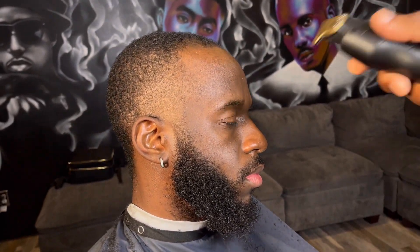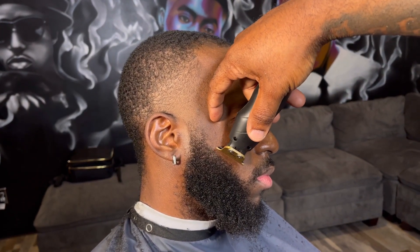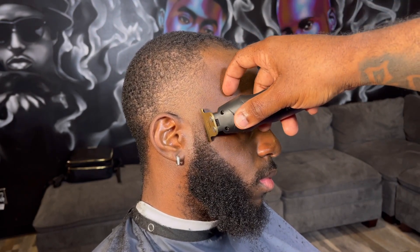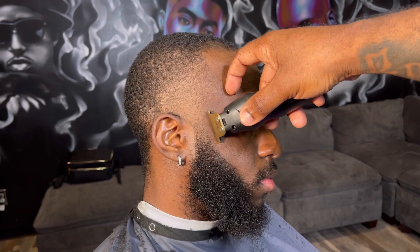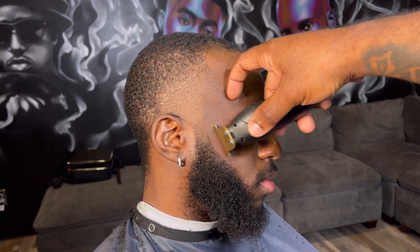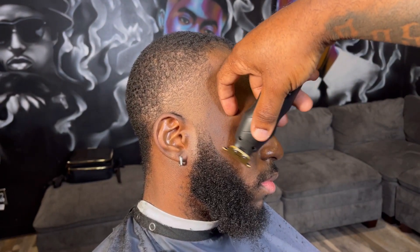Just to show y'all a little bit of the other side — this is the other side, I did the exact same thing. I don't want to make a super long video. I'm at the beard part now, showing you the same steps. I'm pulling away, I'm lining, I'm being careful, keeping it as natural as possible.